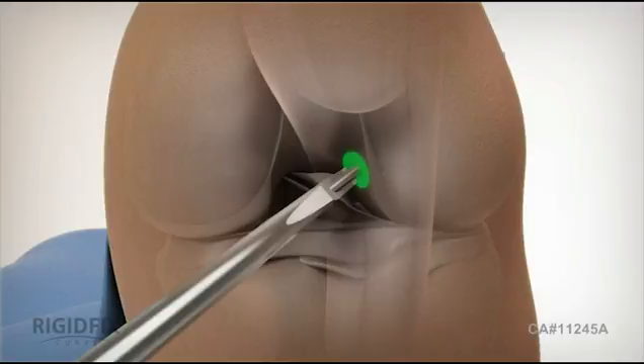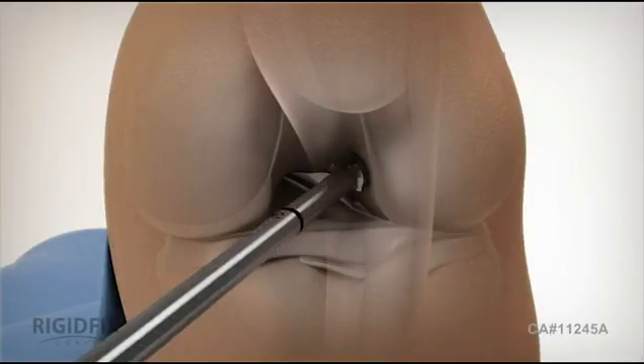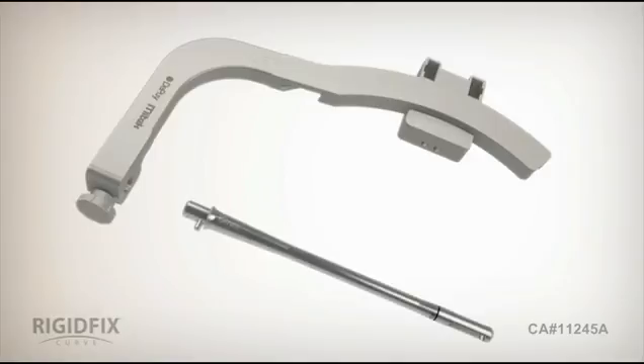Select the reamer size to match the graft diameter and ream the femoral tunnel to a depth of 30 millimeters. Select the femoral rod size to match the femoral tunnel diameter and attach it to the rigid fix curved frame. Here, the left knee configuration is shown.